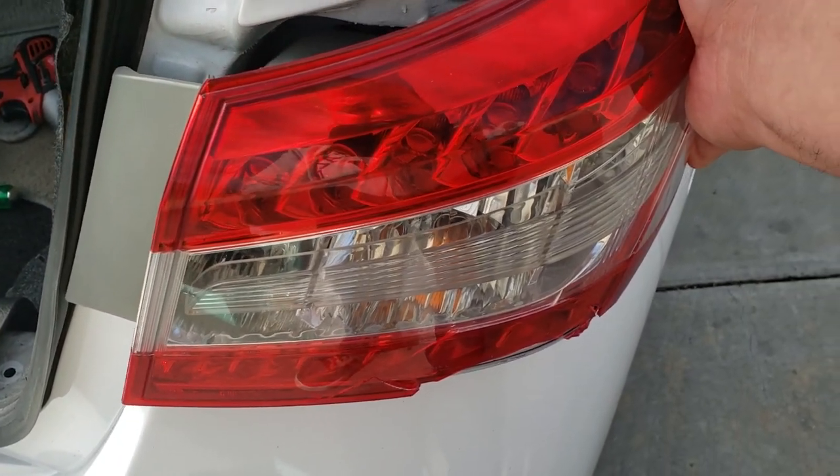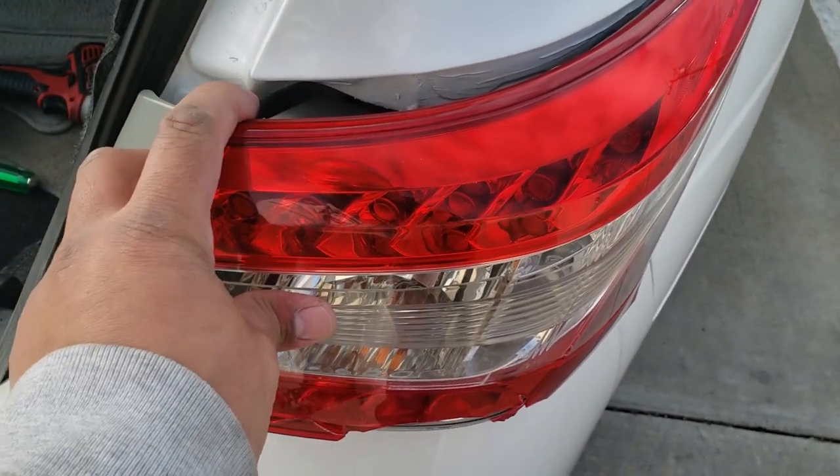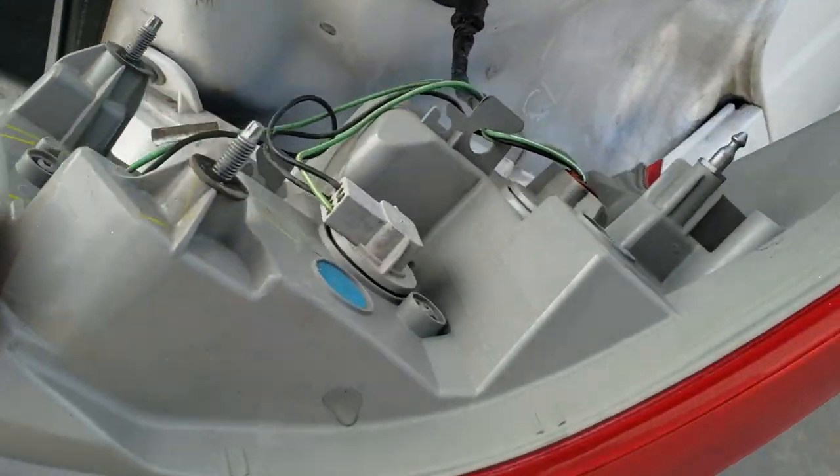It just came off real quick. Just grab it here with one hand, then grab this one with the other hand. At the same time, just pull out backwards. There it is.